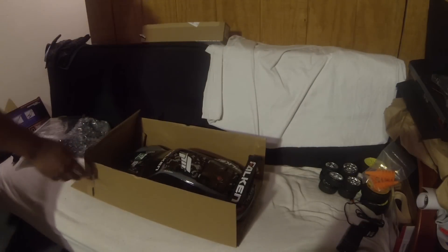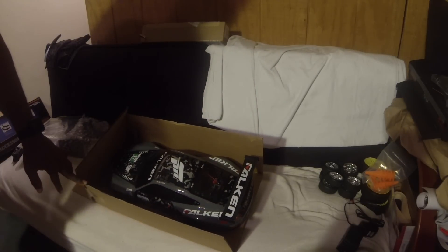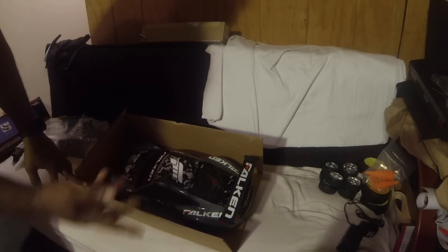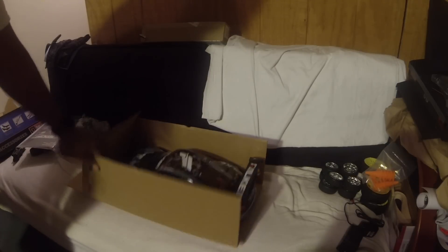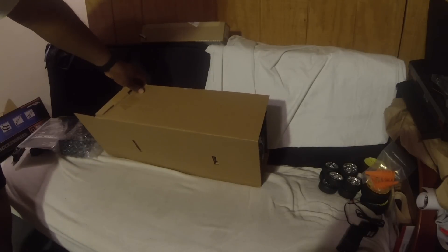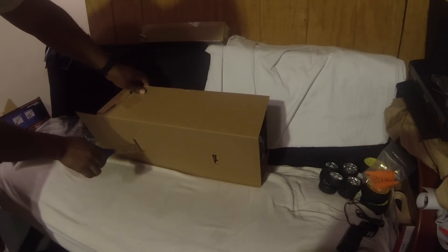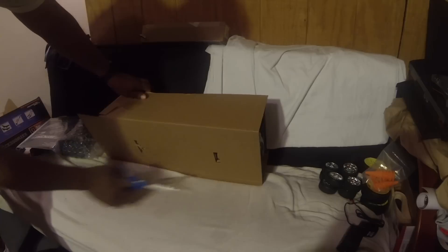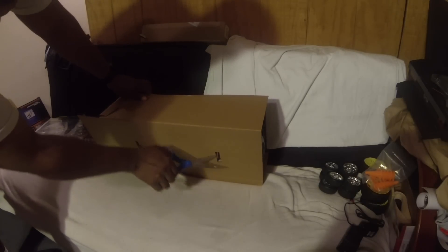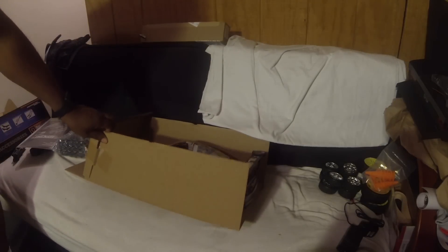Nice Porsche body. I've never actually had any Porsche bodies. It's got the urban camouflage thing going on. I don't have my box cutters down here, let me find something to open this.